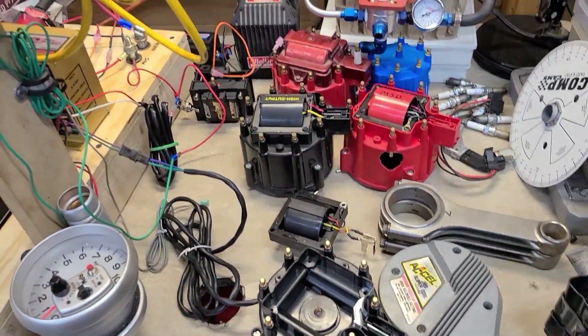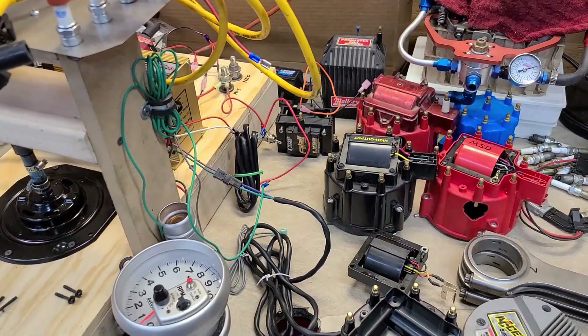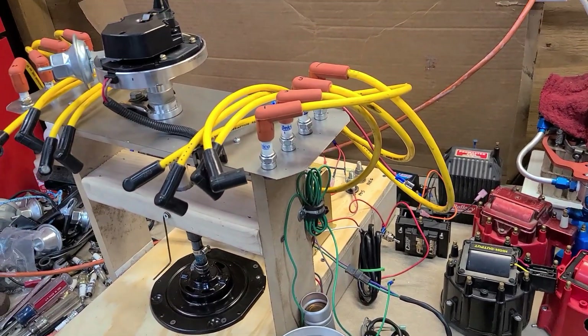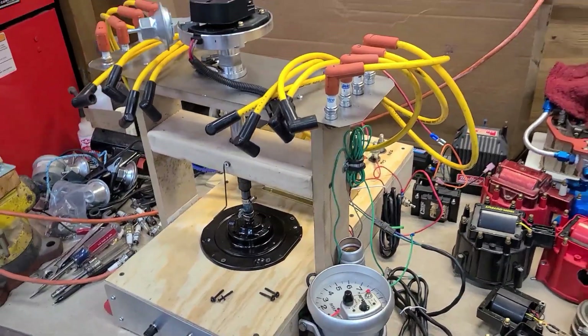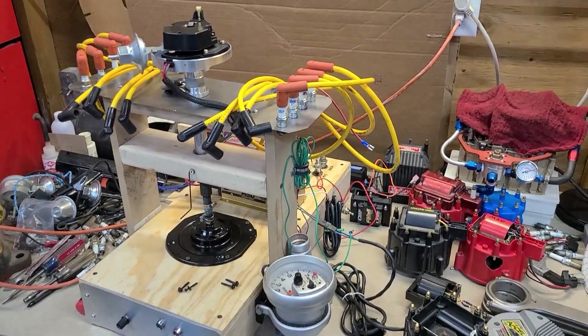Like I said, this wasn't really scientific — it's just something I thought was fun to do. I've got some more videos to make. They're not all going to be about ignition stuff, but I've just been having a blast with this machine. It's been really fun. I put it together this winter when I had absolutely nothing to do.